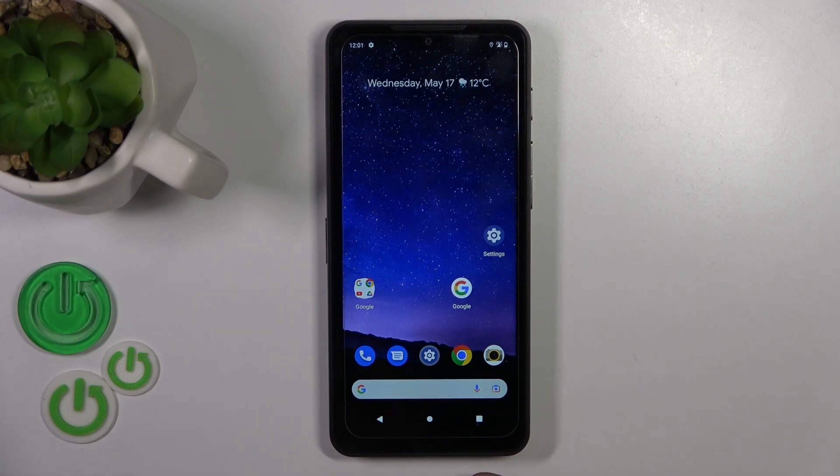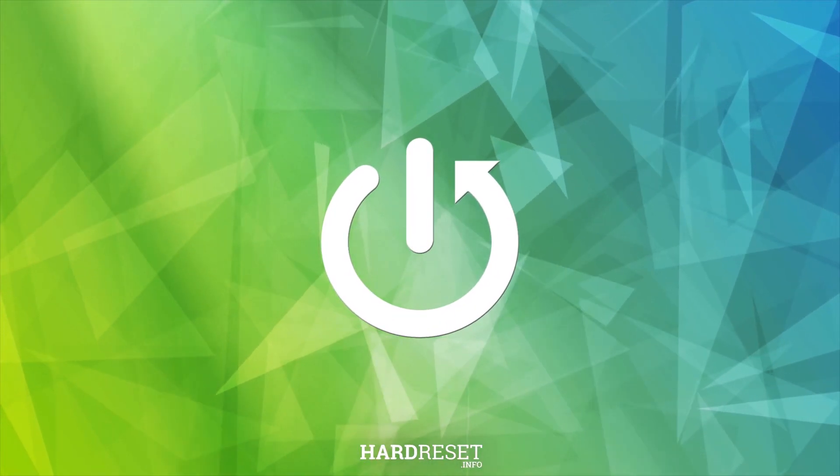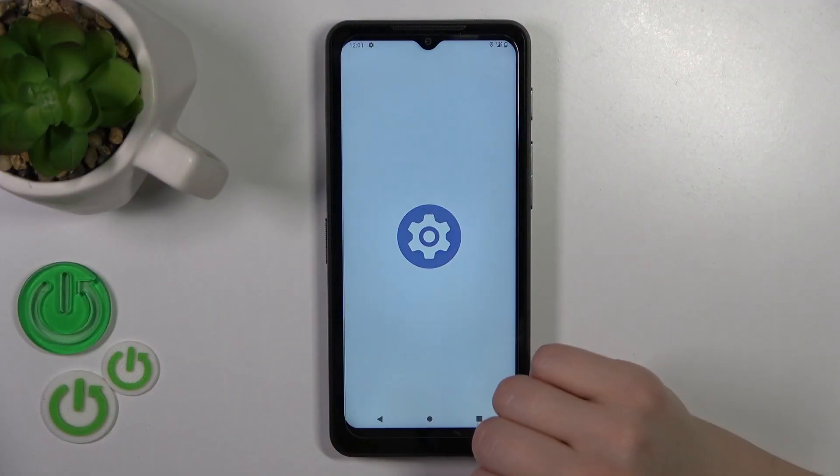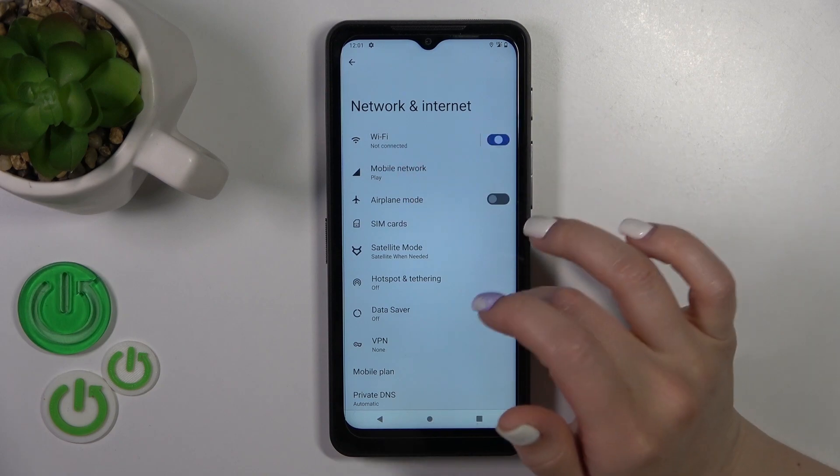Hi, it's here for RiffmeCats S75 and I'll show you how to connect to Wi-Fi this device. You should first open the settings tab, go to networking and internet, and you'll see here the Wi-Fi switcher.